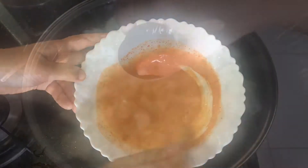Now I am going to make the aloo paratha. I am going to make a roll and put the masala inside. I need to make a flat plate shape like this and cover it.